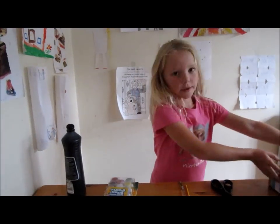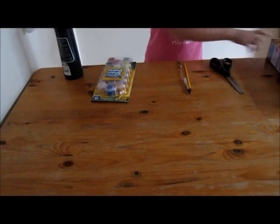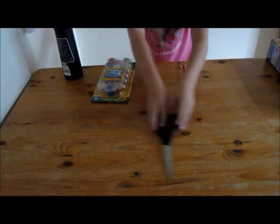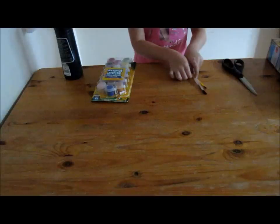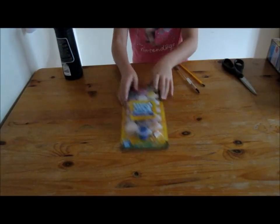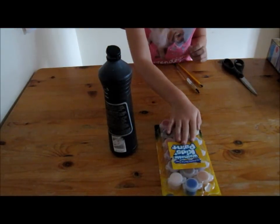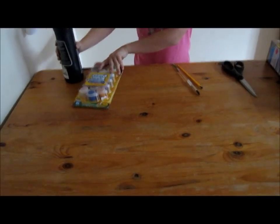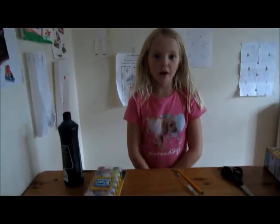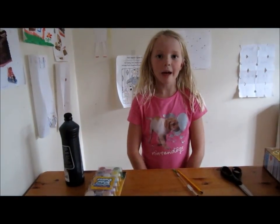So, this is what you'll need: one cereal box, a pair of scissors, and a variety of paintbrushes. Now you can use these if you want to be colourful, and you can use the black. Now it will be helpful if you could remember to get a piece of paper so you can get paint everywhere.